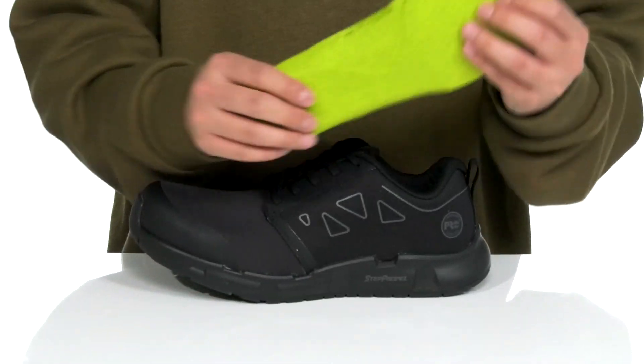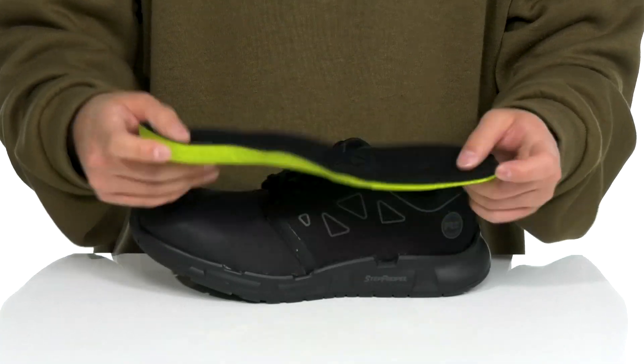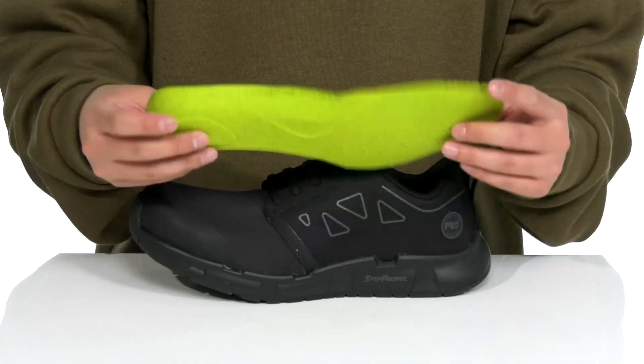A removable cushion footbed made of OrthoLite foam is going to help absorb shock and keep you comfortable as you're working hard. It's also going to promote a healthy foot environment with antimicrobial properties.